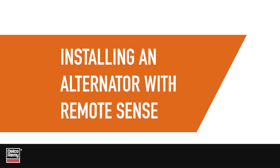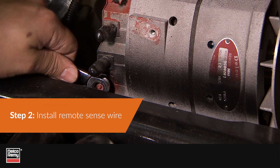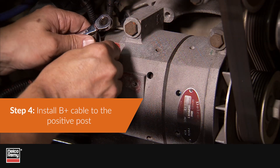Now let's go over the proper sequence for installing the alternator with RemoteSense. Step 1: Mount the alternator. Step 2: Install the RemoteSense wire. Step 3: Install the RemoteSense fuse.